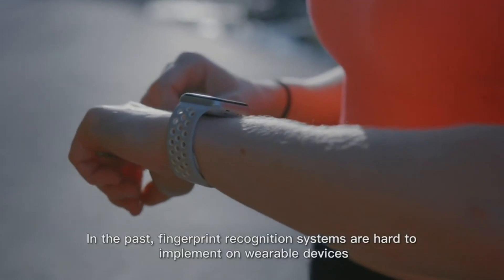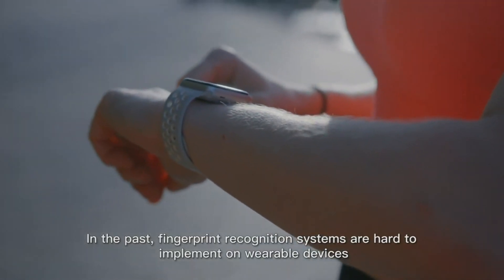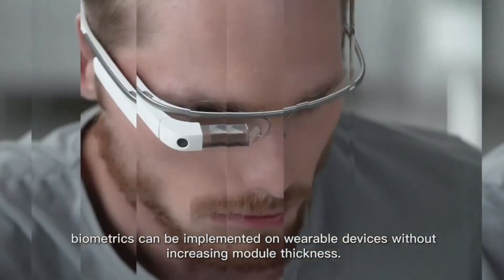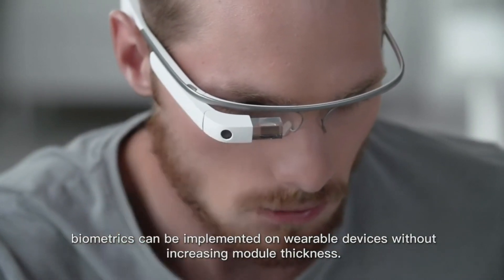In the past, fingerprint recognition systems were hard to implement on wearable devices like wristbands due to size limitations. With the in-cell approach, biometrics can be implemented on wearable devices without increasing module thickness.